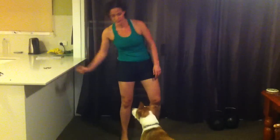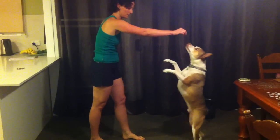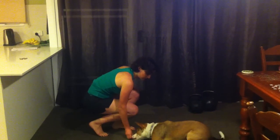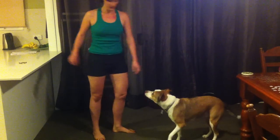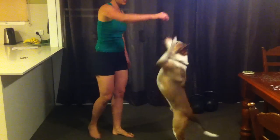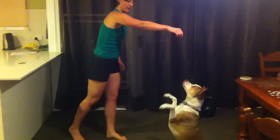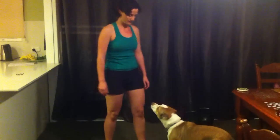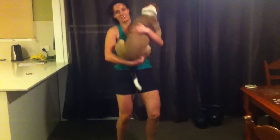Now it's your turn Dexter. Are you ready? So come, we'll go from side on. So you up, down, and then come on — up. Good boy. We'll go once more. So it's up, down, and then come on, up. Good boy Dexter. Come on, there you go.